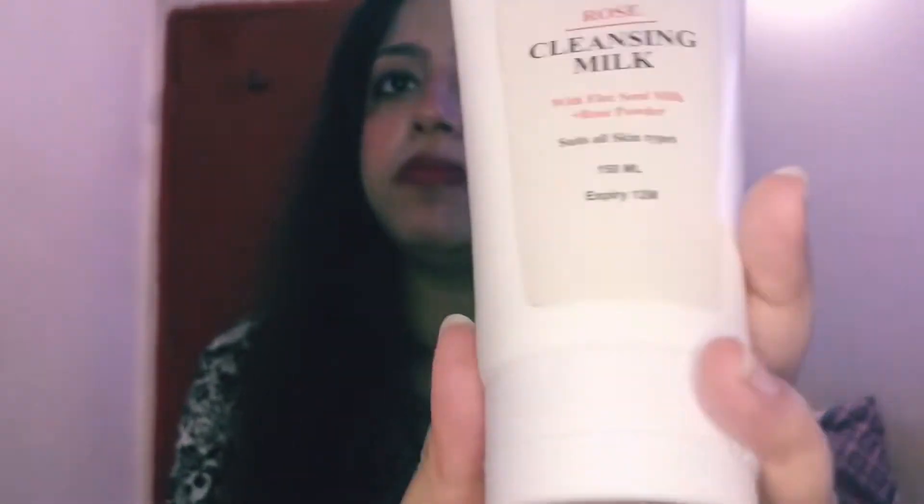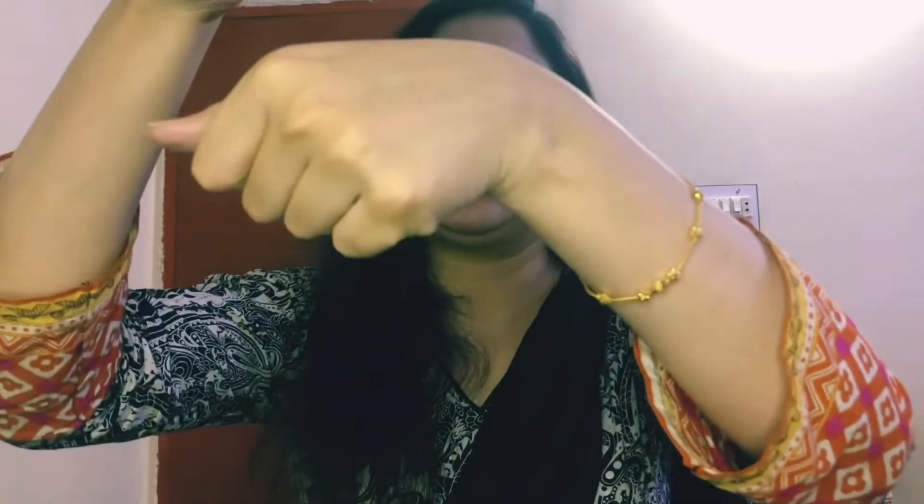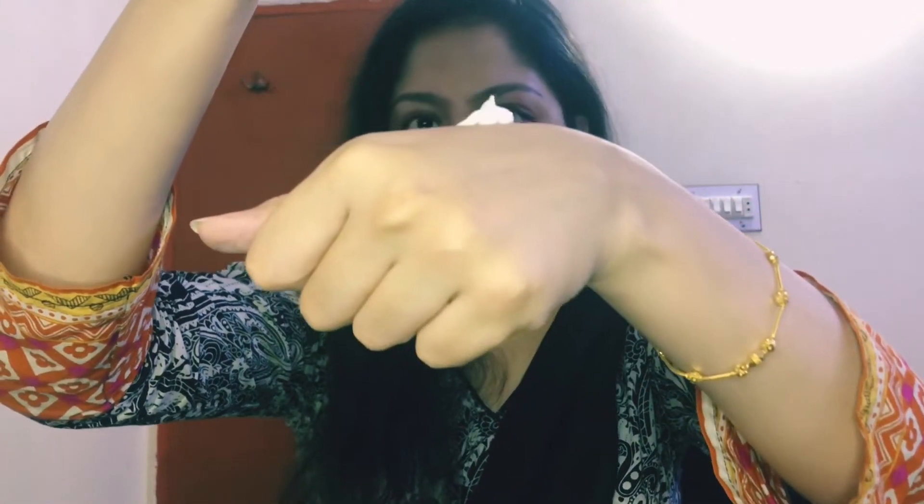Now this is the product's packaging. Let's look at the texture — you can see the texture here. And it has a very good rose scent.